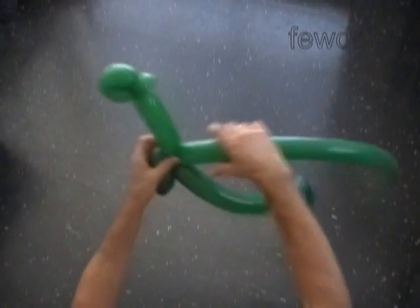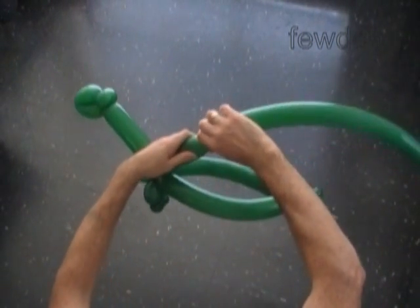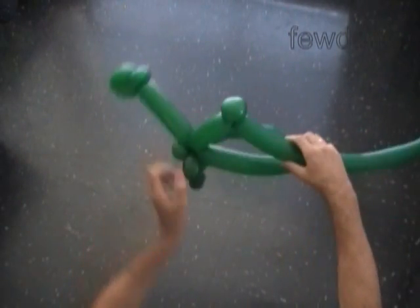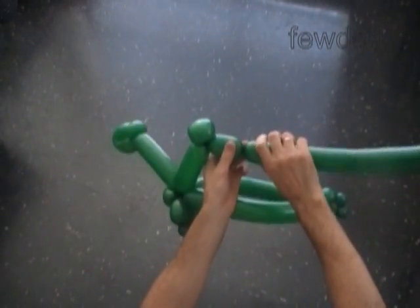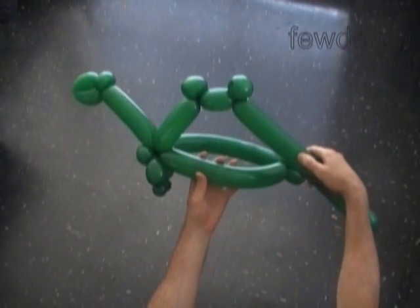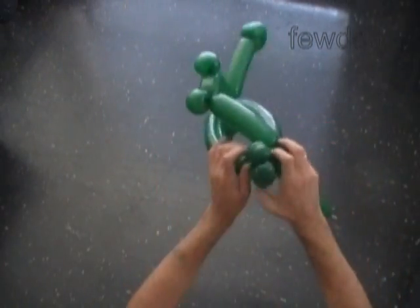The next five bubbles we are going to twist to make the top of the head or the back of the dinosaur. Let's twist the fourth about five inch long bubble. Twist the fifth soft about two, maybe three inch long bubble and lock both ends of the fifth bubble in one lock twist. Twist the sixth about three inch long bubble. Twist the seventh soft about two to three inch long bubble and lock both ends of the seventh bubble in one lock twist. Twist the eighth about five, maybe six inch long bubble. Then lock the free end of the eighth bubble between the body and the rear legs of the dinosaur.